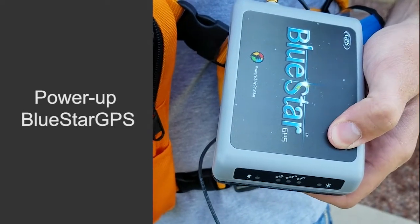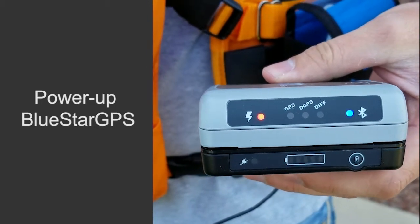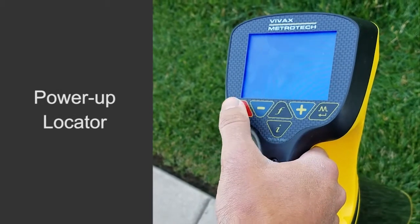First, power up the GPS unit. Next, power up the locate tool.